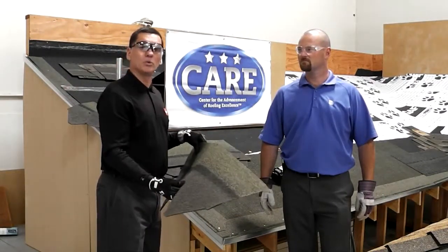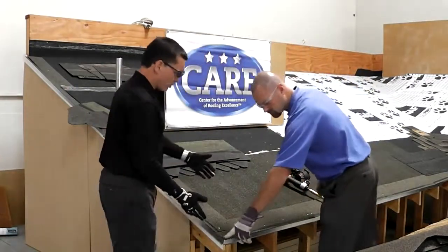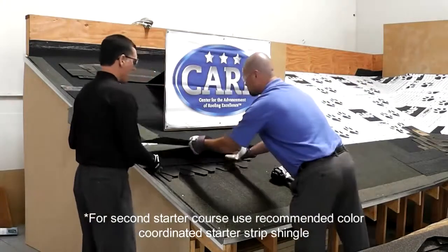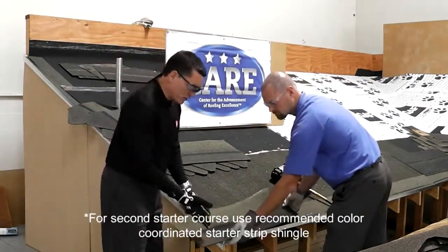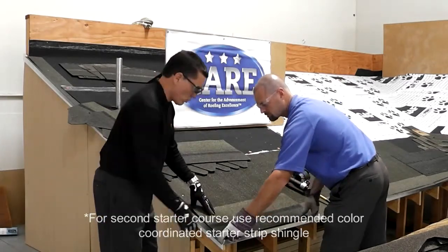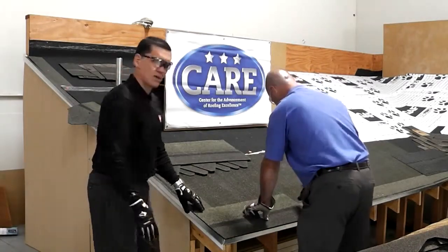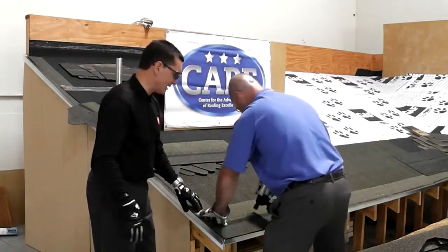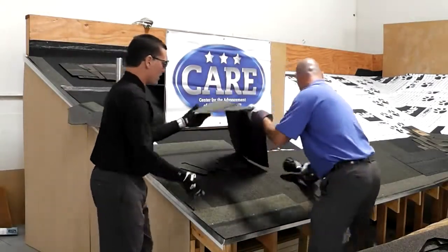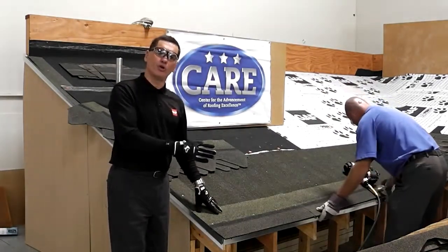For this installation, you start with a full ProStart starter, then go with a second piece of starter but trim five inches on the outside to offset with the sides of the shingle. We've already done that. This is going to be like a cookie sheet where we put another starter here, and then we start with a full shingle.